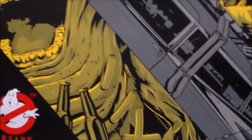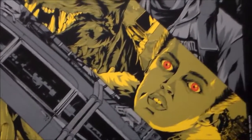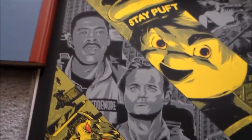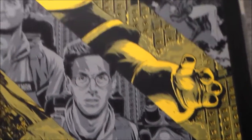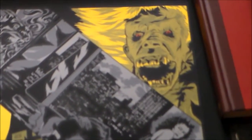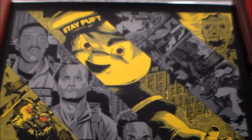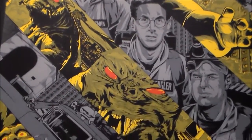The detail in this print is amazing. It's Slimer, there's Gozer, the demon dogs, of course you get the gang too, and the Stay Puft Marshmallow Man. There's Dana and Lewis, and the library ghost. It's an awesome print if you're a Ghostbusters fan — this is probably the best limited edition print you can buy.